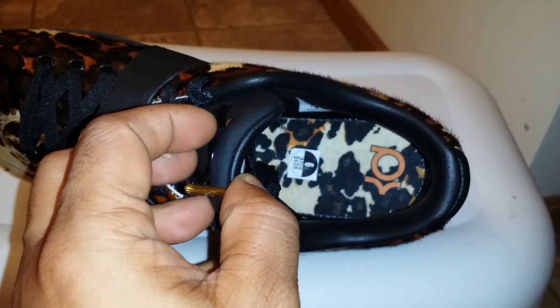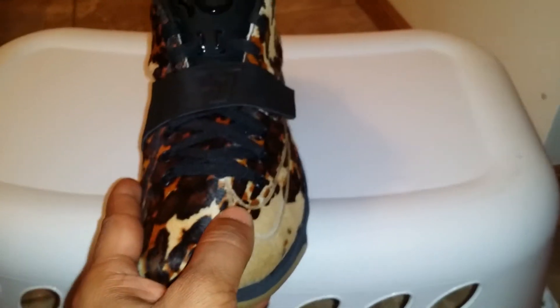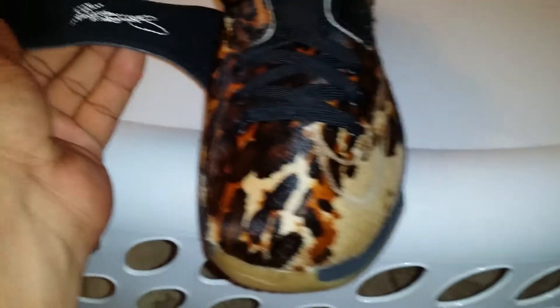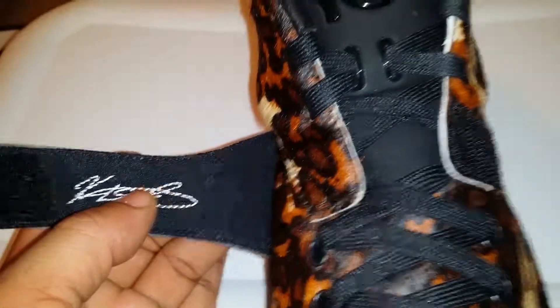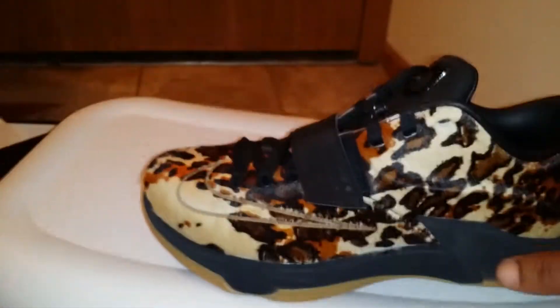We do have gold tips. The insole is cow print as well with the KD. Got his number there. It says Kevin Durant right up under the strap as well. Everybody knows he went to Texas — the Texas Longhorns.